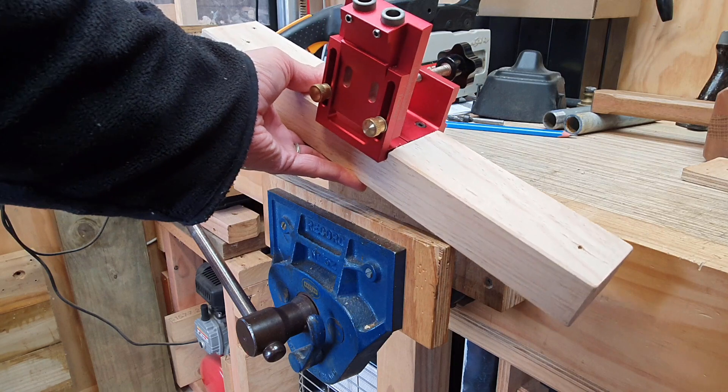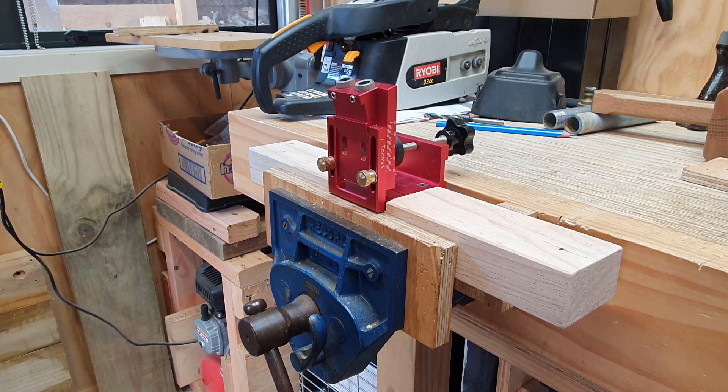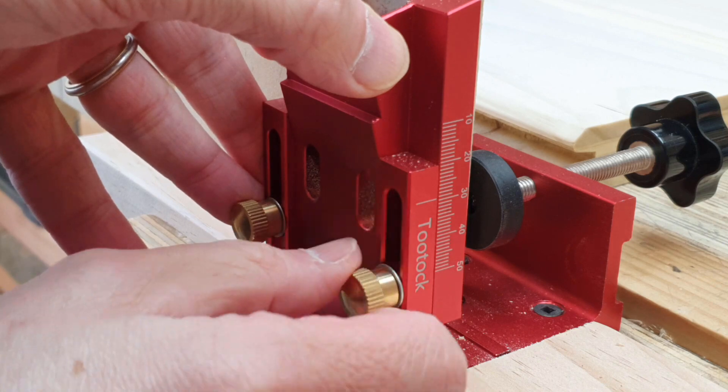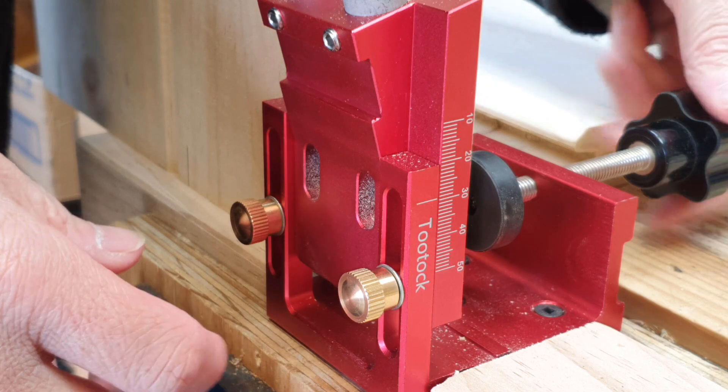I've attached my jig to a baseboard so that I can clamp it real nice and tight in the vise. The first of two important things you need to do before using this jig is to set the height to the desired thickness. My material is about 30mm so I set it to 30mm using the guideline.